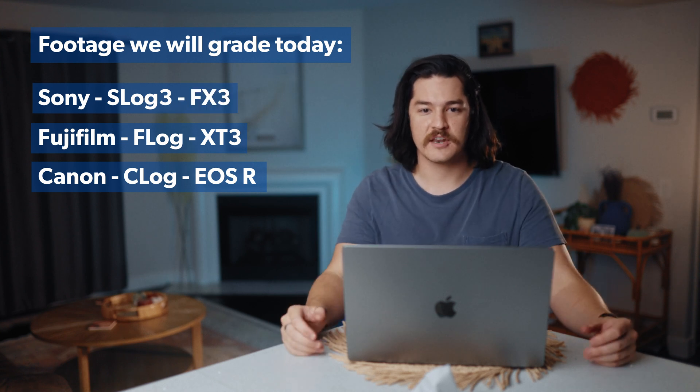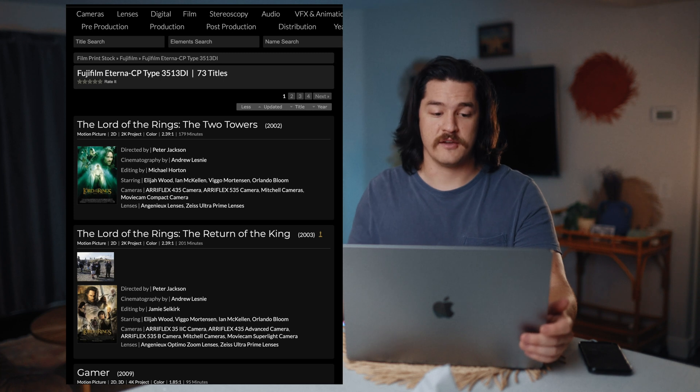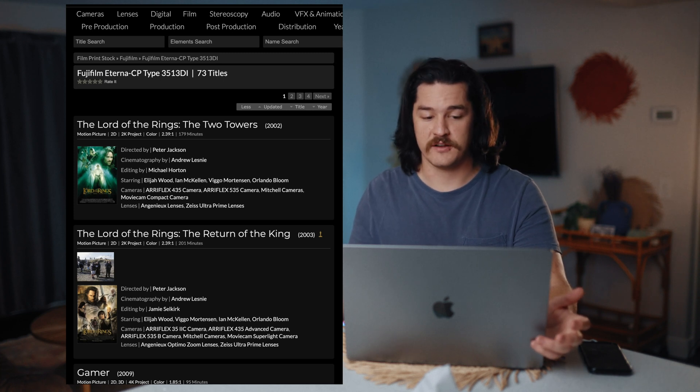I think this is going to be a really good way for me to show you guys that you don't have to be amazing at creating your own look. These film emulations that are built into DaVinci Resolve will actually help you to do all of the work. I'm personally a fan of the Fujifilm 3513 film emulation.